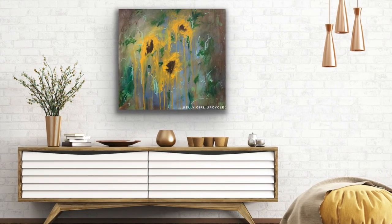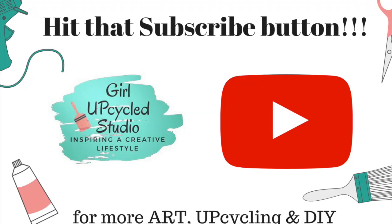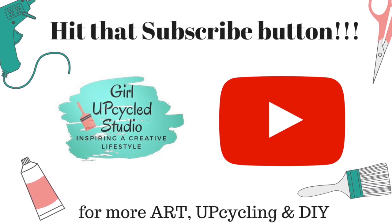Hey guys, don't forget to hit that subscribe button. And while you're at it, make sure you hit the notification bell so you don't miss a video.